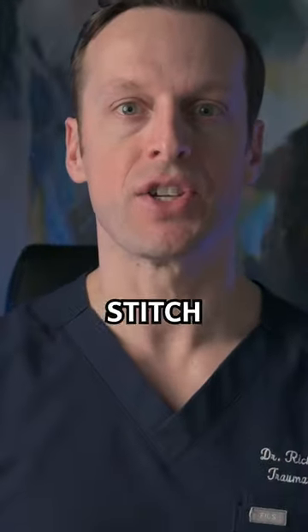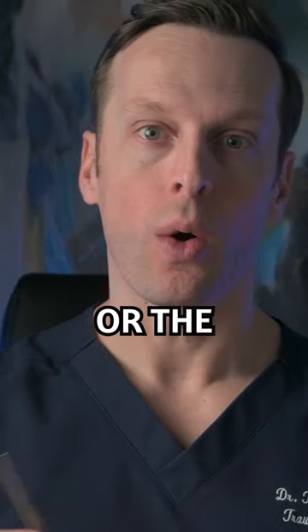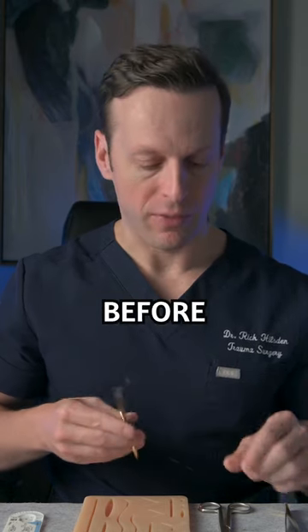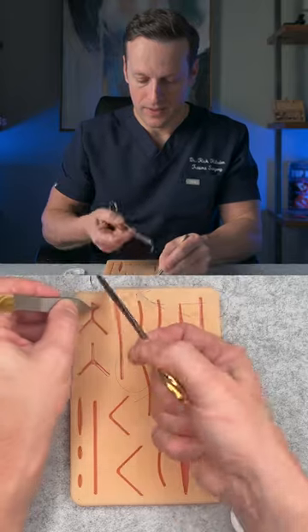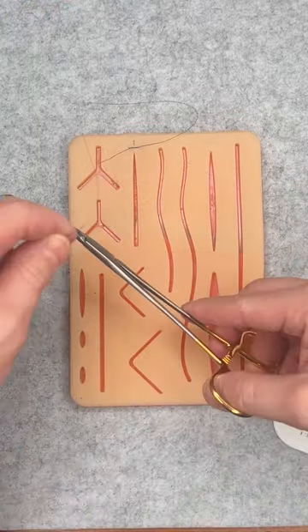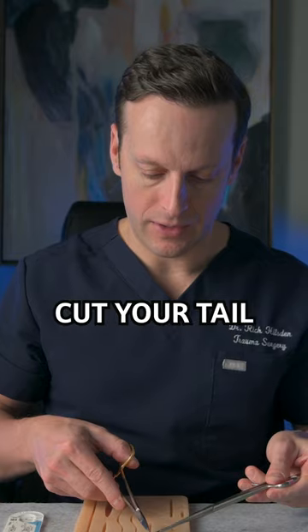We're learning the most underrated stitch in medicine — the simple continuous stitch, or the baseball stitch. It starts off just like a simple interrupted stitch that we've learned before. You take your bite and do your initial square knot, then cut your tail to make it easier.